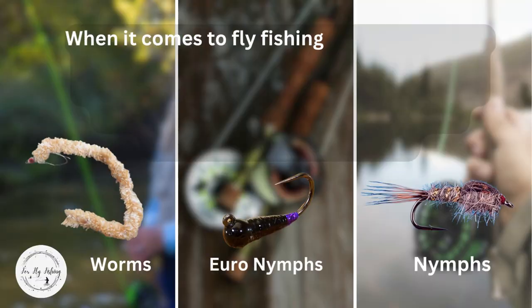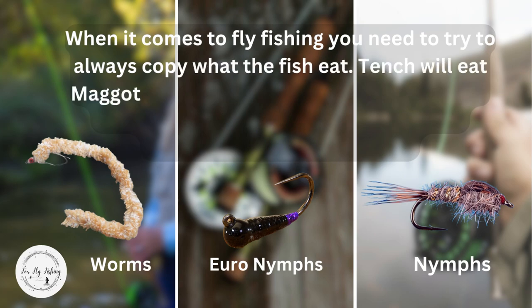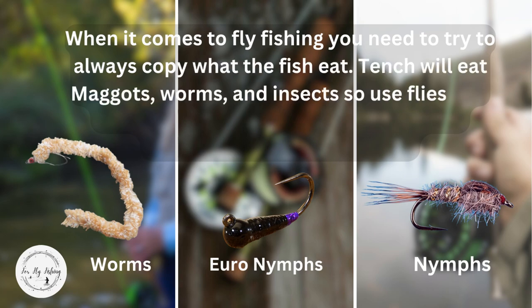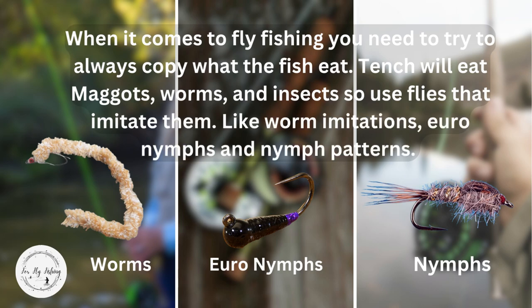When it comes to fly fishing, you need to try to always copy what the fish eat. Tench will eat maggots, worms, and insects. So use flies that imitate them, like worm imitations, your own nymphs, and nymph patterns.